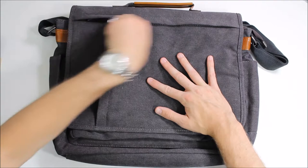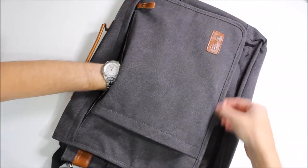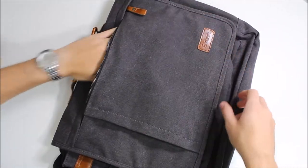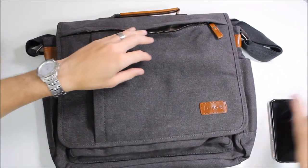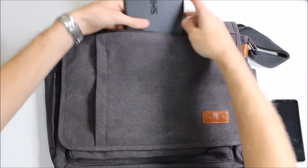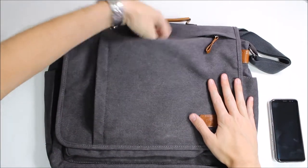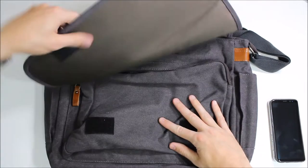Up top there's another zippered pouch and this one goes all the way down to the bottom and all the way across to both sides. So this is a very roomy one — this is where you can throw your lunch in, you can throw a tablet, or some other things in here. It just gives you lots of room to do a lot of extra things.